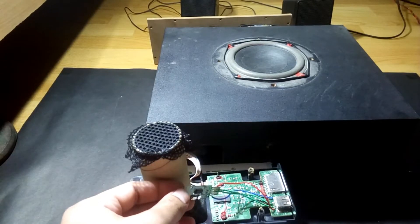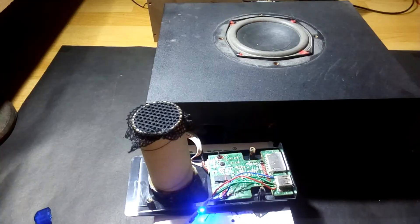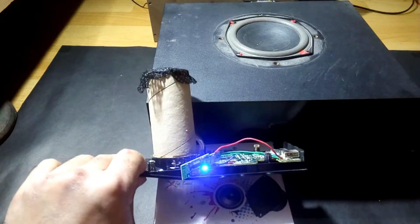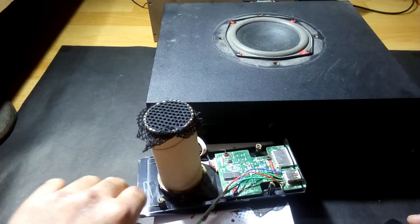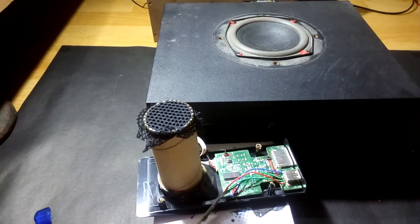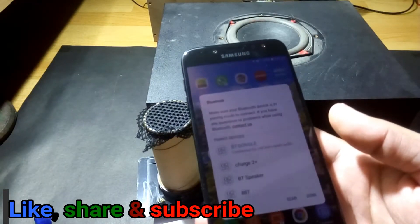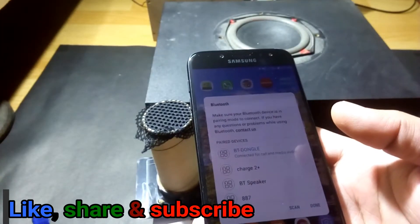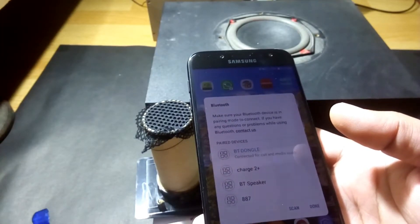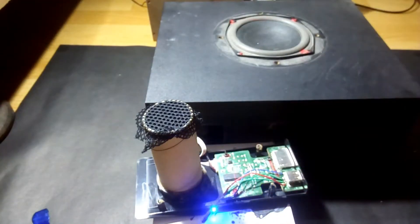The connections are done and now it's time to test it. Okay, as you can see it's connected. Hopefully you heard it — there it is, the BT dongle is connected. So now we can go further.